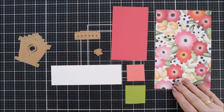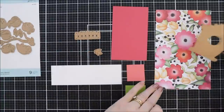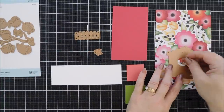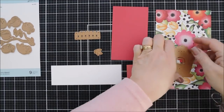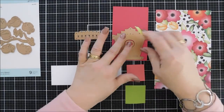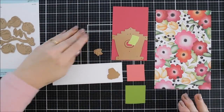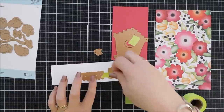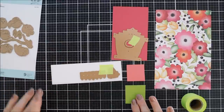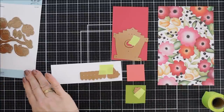The card stocks I'm using are all from Spellbinders' Color Essentials line. The largest pinkish one is Wild Berry and the small pink one is Dahlia. We're going to die cut the bird house with the floral pattern paper, then die cut it once more with the darker Wild Berry card stock. I also have green card stock for the leaves and flowers — I'll die cut some white flowers, a white picket fence, and a couple of leaves too.